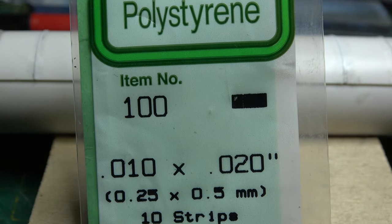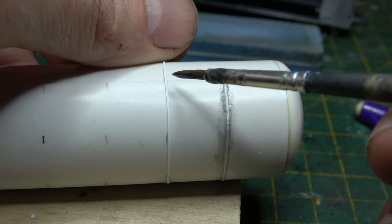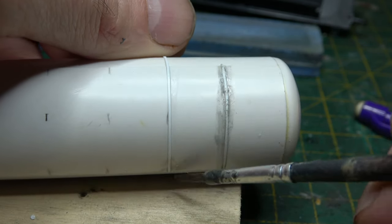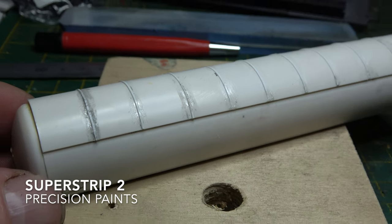After breaking it down into its component parts — all four of them — the first job was to strip the old paint off, which was done with Precision Paints Super Strip, and it took literally two minutes.